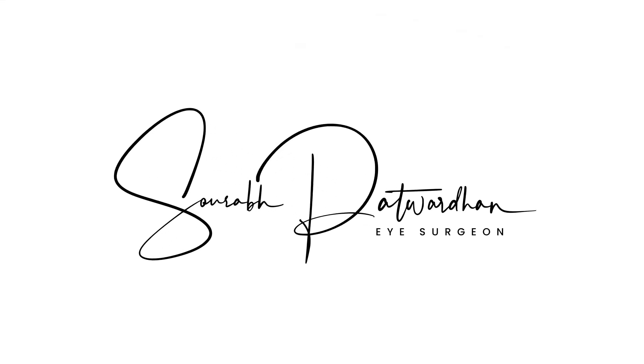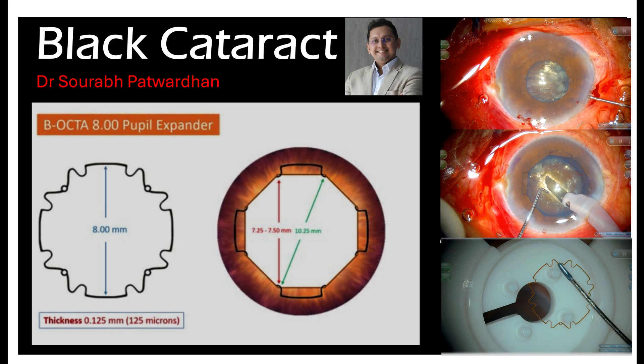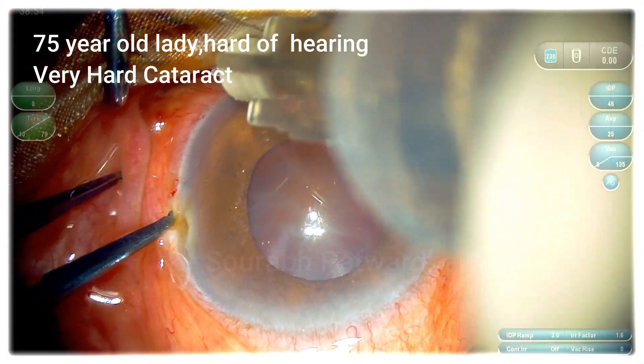This is going to be one amazing video. Just watch it thoroughly and you will enjoy it — you will learn a lot of small minor details. This is a 75-year-old lady, hard of hearing, with a very hard cataract as you can see.